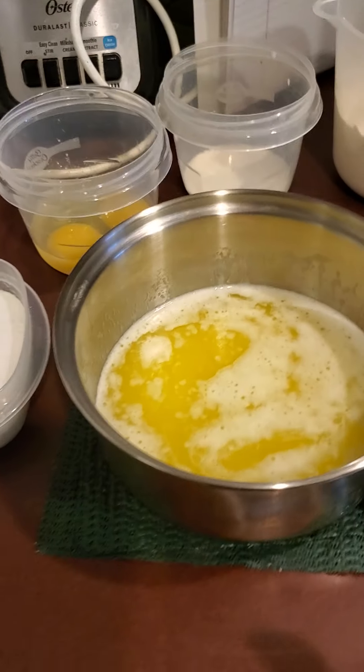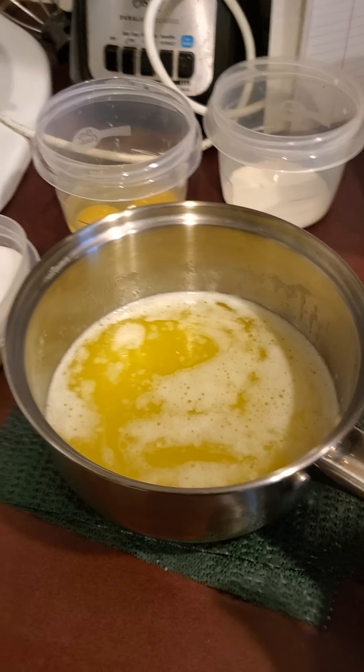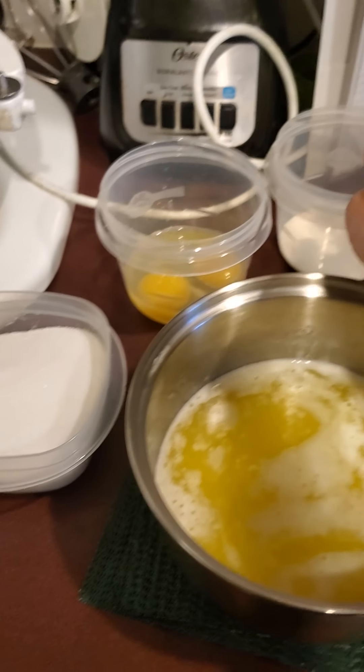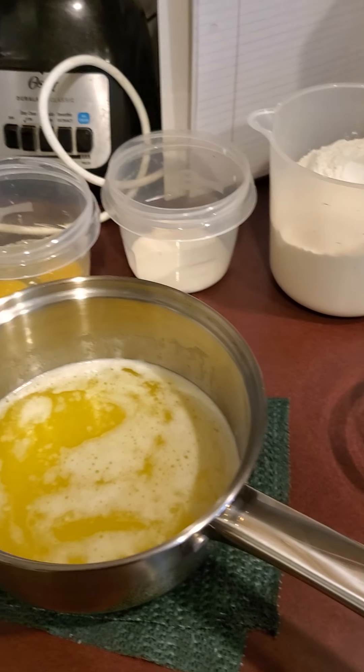So I gathered all my ingredients and I melted my butter and let it come off the heat for a couple of minutes. We're gonna mix our butter, sugar, eggs, milk, and if you had it, vanilla together and let that combine before we add the next stuff.